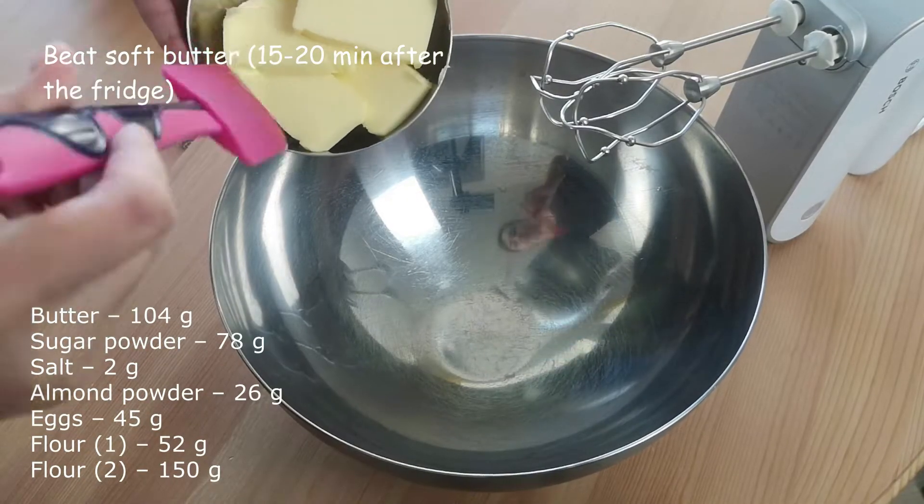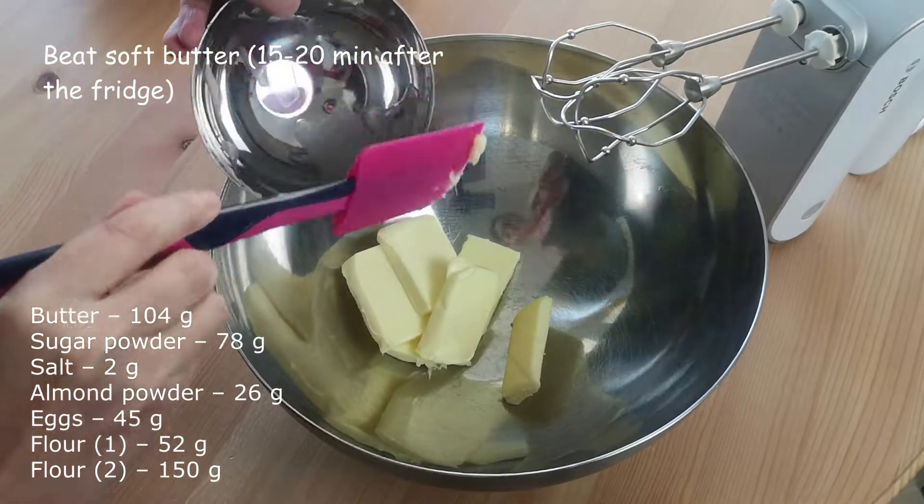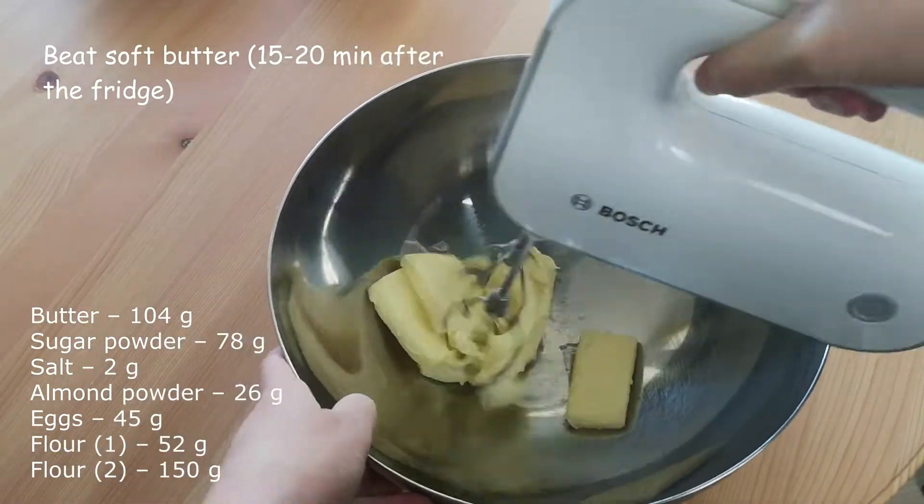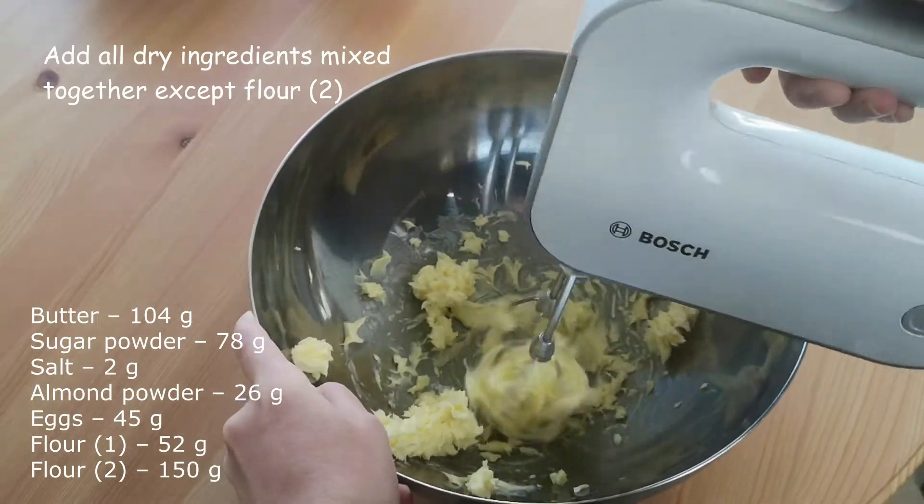We start with beating soft butter. Beat for about 2 minutes before adding all dry ingredients except flour number 2. If you use salted butter, don't add salt from the recipe.